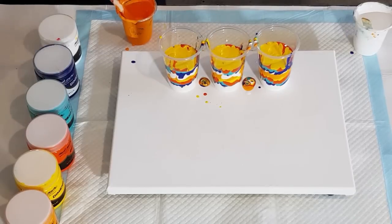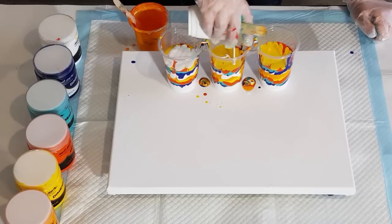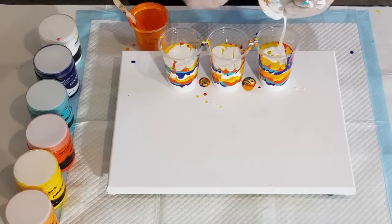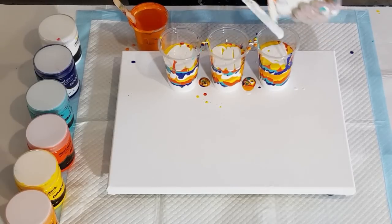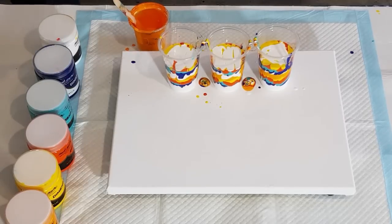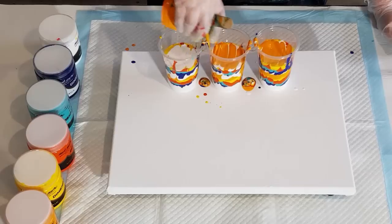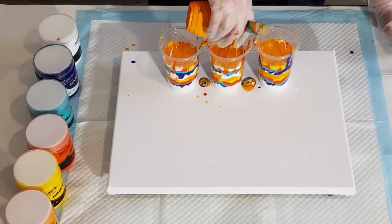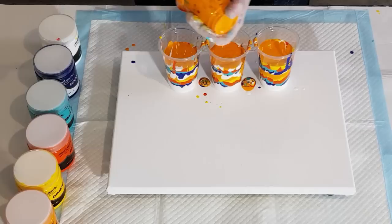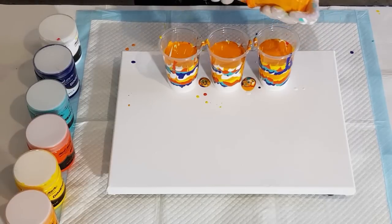I'm going to put a little bit of white in because these two colors are very similar, then top off with that orange. I'm going to torch early and just see what happens with the cells. On that last blue-and-green one I tilted to cover half the canvas then torched, but I want to see how big the cells can get while still staying in their nice round shape.